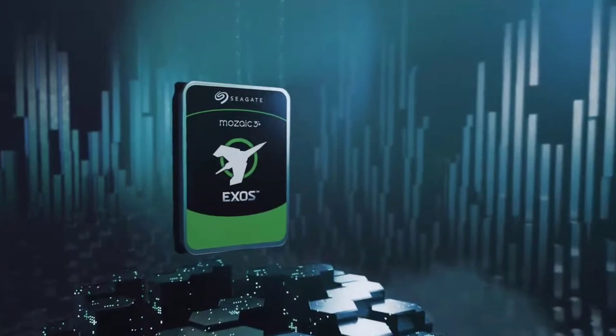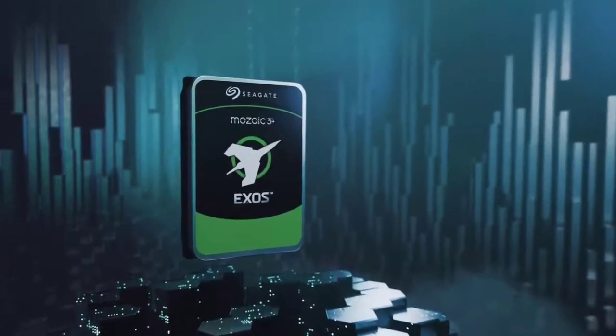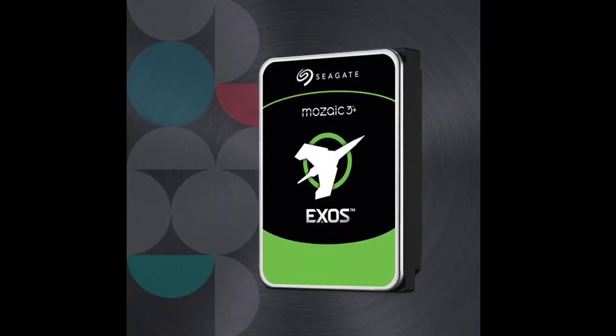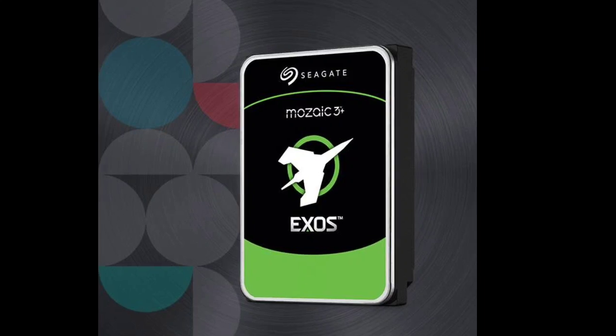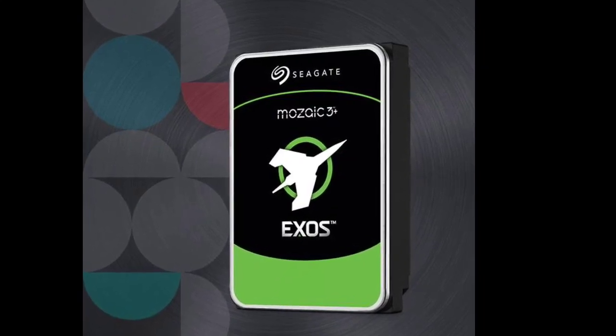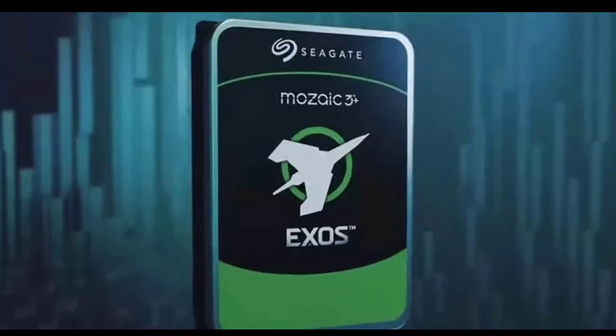Reading these densely packed bits demands exceptional precision. Mosaic 3 Plus utilizes a highly sensitive magnetic reader that can detect subtle changes in magnetism representing each bit. Furthermore, a powerful RISC-V controller ensures accurate head positioning and high-speed data processing.